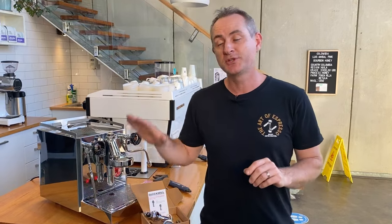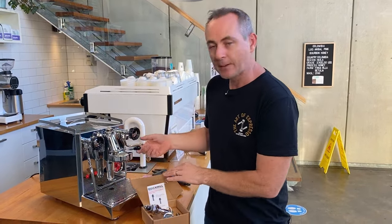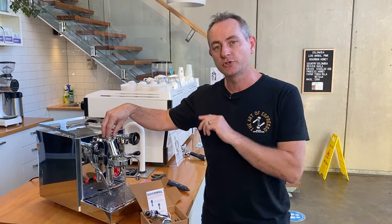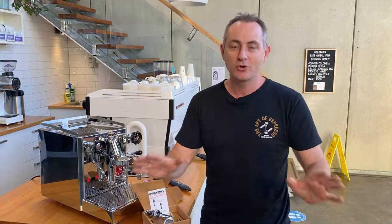The first thing you need to do is make sure your machine is turned off, totally cold, and depressurized. If you're not sure how to do that, turn the machine off, open up your lever, and open up your steam and hot tap, making sure nothing's coming out. If you do have pressure in the machine, the moment you remove your top head or this screw it will squirt at you. Make sure your machine is cold — do not do this when it's hot.